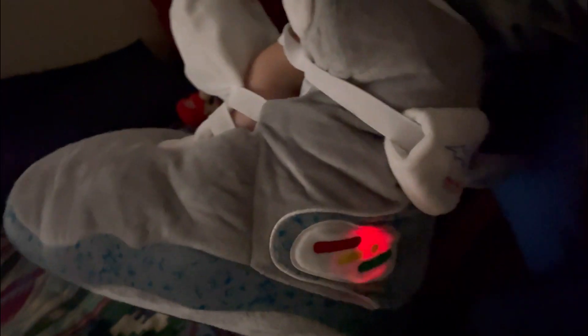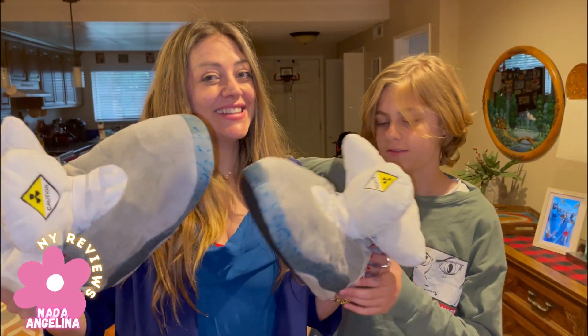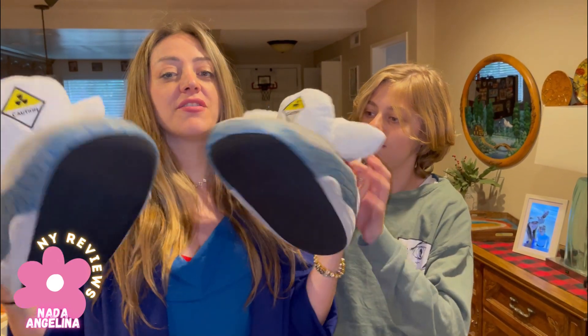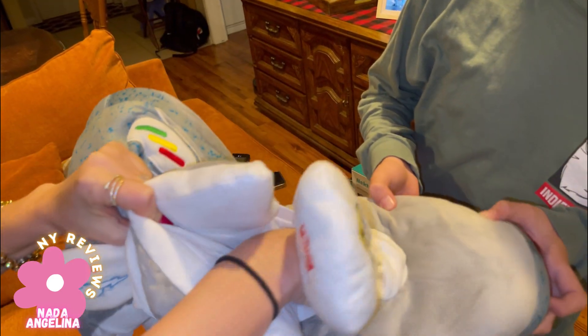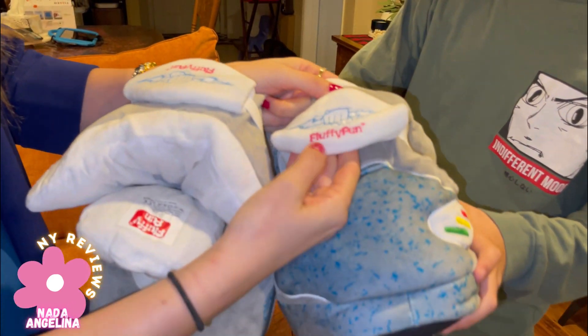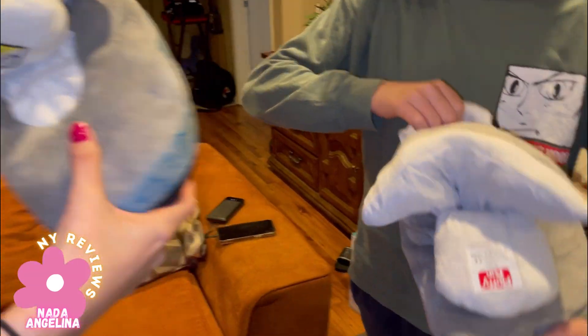I've got my son Alexander these fluffy slippers. They are for home use and they have on the bottom this non-slip material. They're very fluffy, very comfortable and come in many sizes. It has this mesh design which is so breathable — it's not only warm but also breathable. It has this elastic to tighten it a little bit. It's from the brand Fluffy Fun. It's awesome, it's beautiful and so boyish!